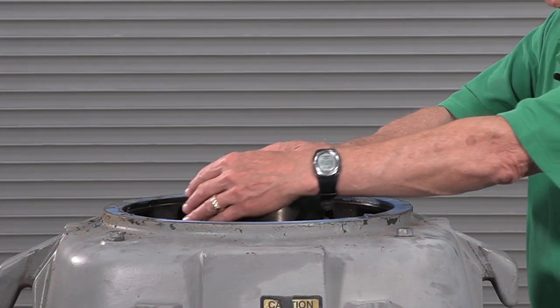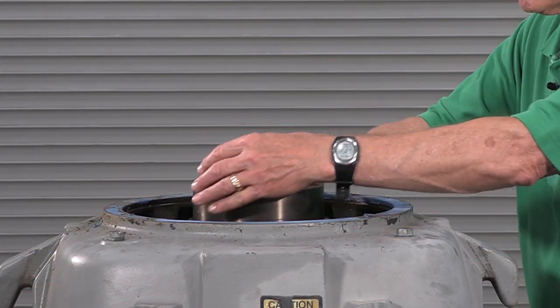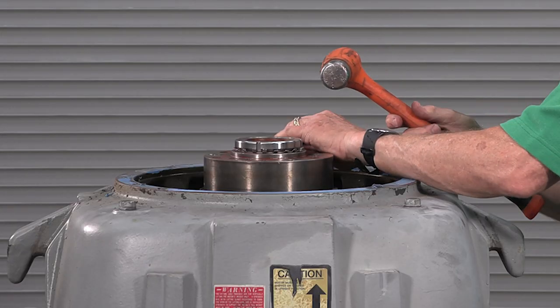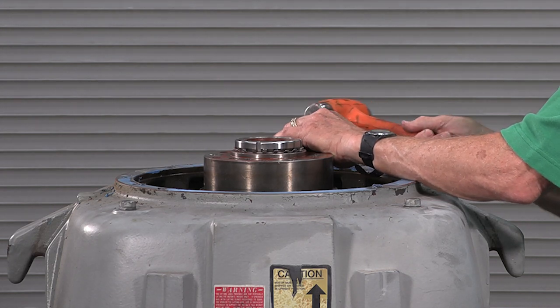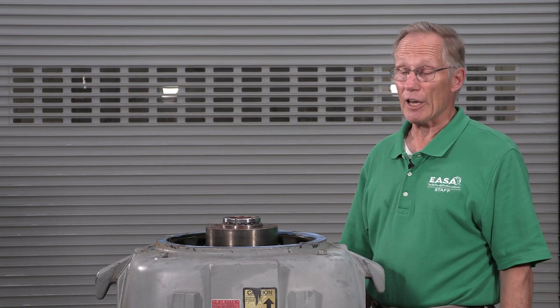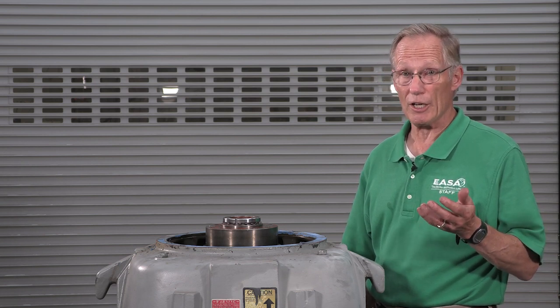Check to be sure the rotor turns freely — it does. So we'll lock the adjusting nut in place with the locking washer. This video covers the most common method of setting end play on a typical vertical pump motor. There are variations of this process, and some vertical pump motor bearing arrangements require special procedures, especially those with springs mounted under a spherical roller thrust bearing — but those are topics for other ESA videos.